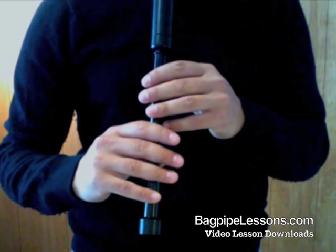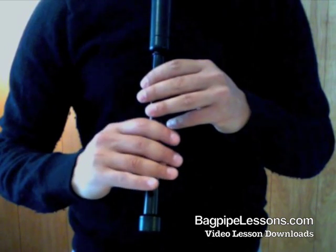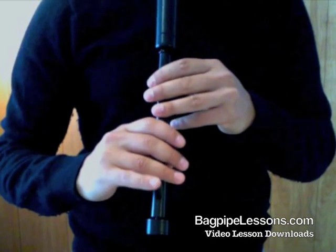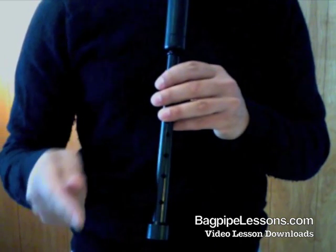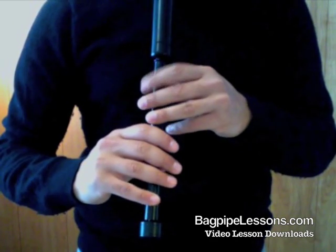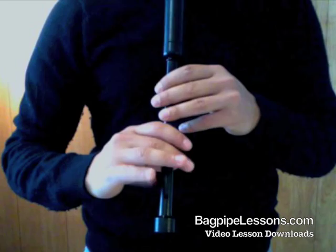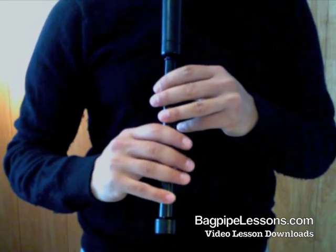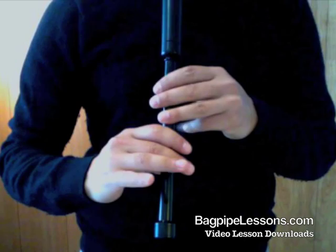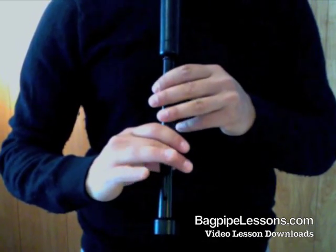Let's try it again. One on each note. I'll start on low G — one on each note going up to C and then going back down. Up and down a few times. Ready? One on each note.